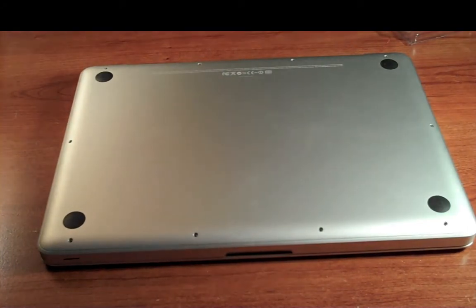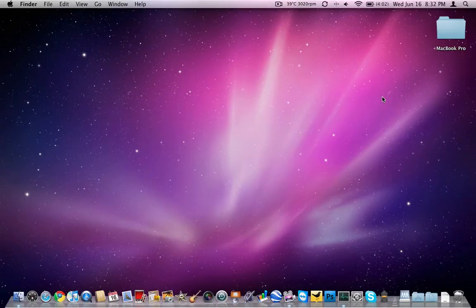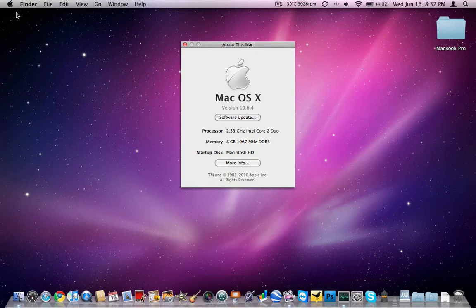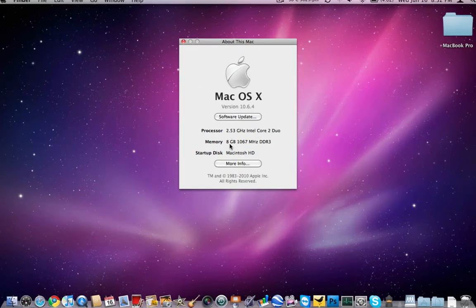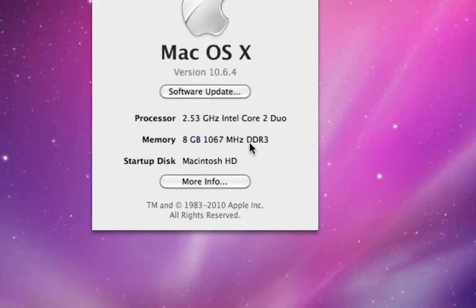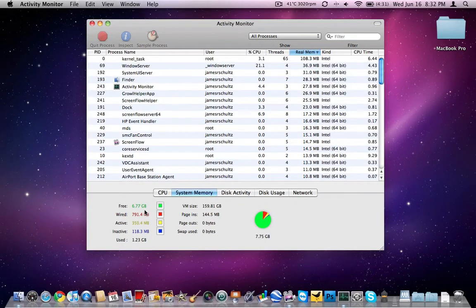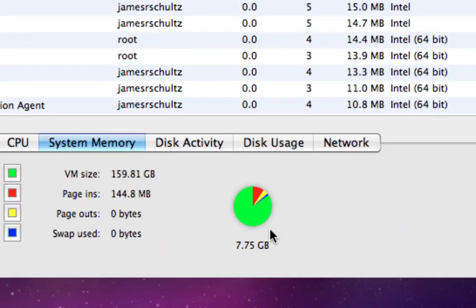Now I'm going to boot it up and make sure it does recognize and utilize all 8 gigabytes of RAM. The MacBook Pro just booted up into Mac OS 10.6.4. To check your memory, go up to the Apple menu in the top left, click on it, and go down to About This Mac. We do see 8 gigabytes of 1067 MHz DDR3 — so this thing should really fly. You can also check Activity Monitor; I have 6.77 gig free, with 7.75 gig usable. That extra 256 MB is going to the shared NVIDIA 9400M mobile graphics card.